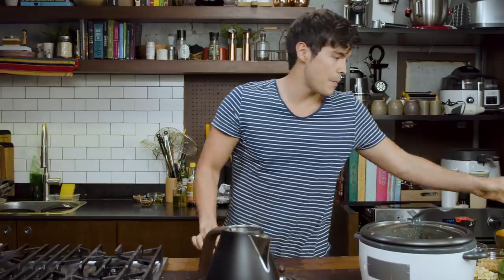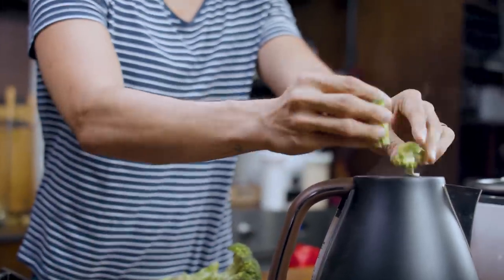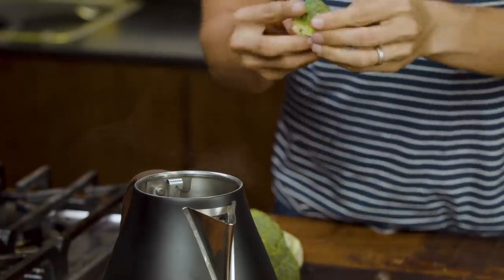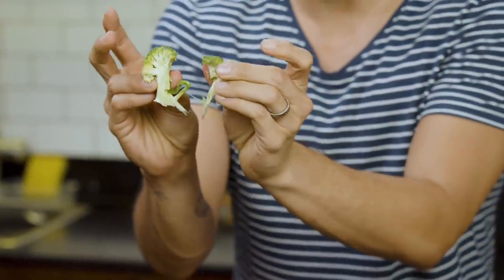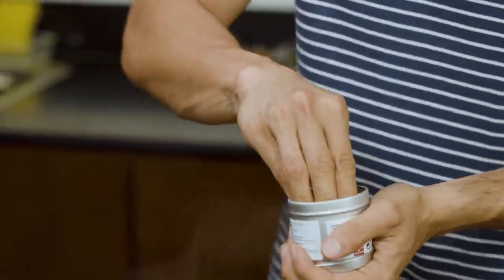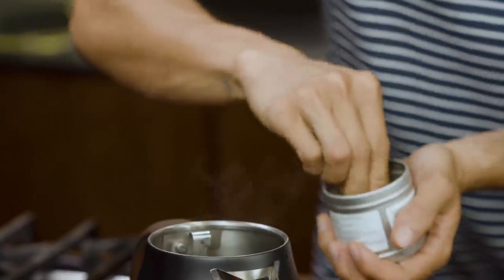In my kettle here, I'm gonna cook some vegetables. I got broccoli just going in there, making sure to cut up the broccoli into small pieces like that so that it cooks really quickly in the boiling water. I'm gonna add a little bit of salt in there. All I'm looking for here is for the green to really pop out from the broccoli — keep it nice and crunchy.